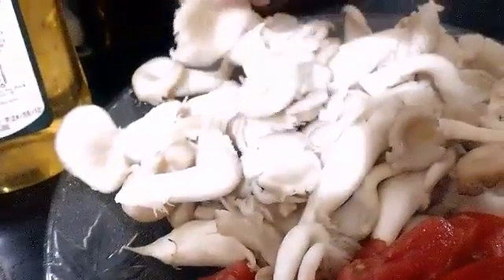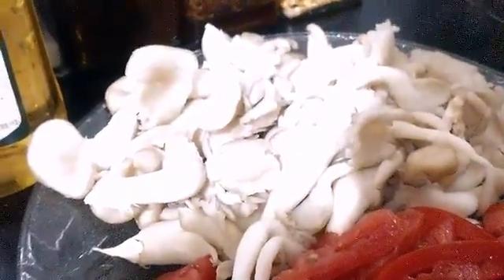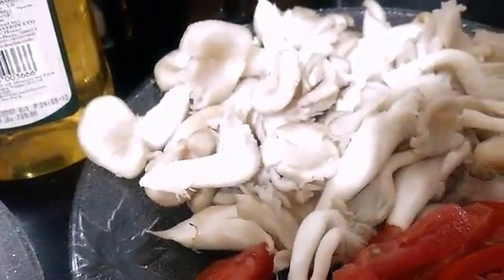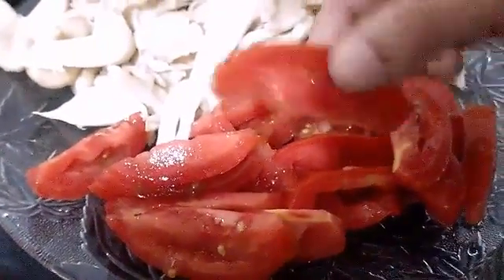Then here I have mushrooms — these are oyster mushrooms, somewhere around 250 grams. I have kept them full and not cut them into pieces as they will become very small while they get cooked — they shrink. Then here I have somewhere around 2 to 3 tomatoes sliced longitudinally, as you can see.